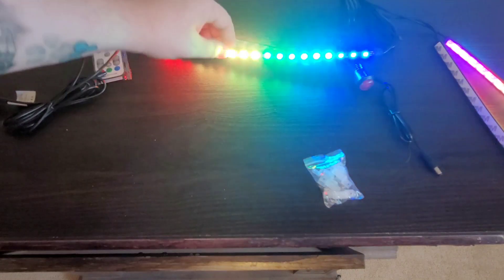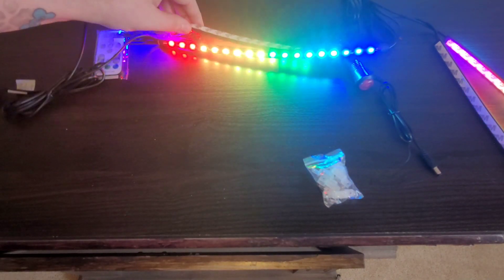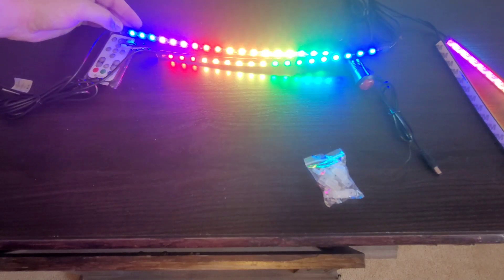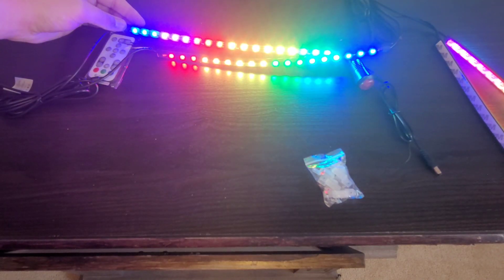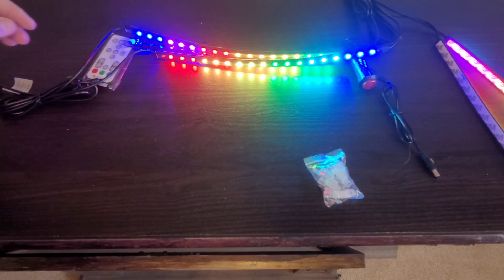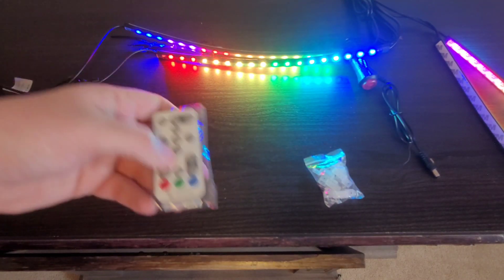All right, so we got it plugged in and as you can see it's very bright, very similar design to the LED strips for the TV. However, these feel like a better quality with more waterproofing and stuff like that.